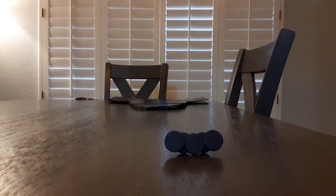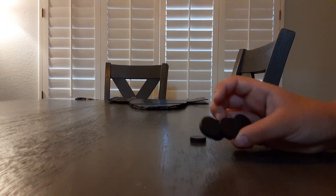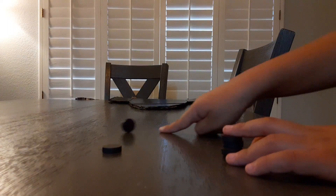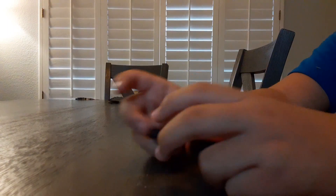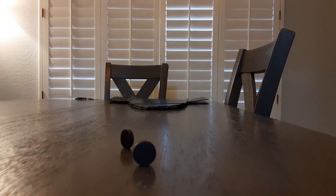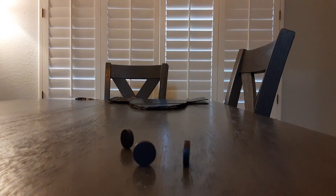Hi, we have these magnets and make sure to subscribe. Hurry, go this way. Now let's do it. The first one is called The Ending Hand.